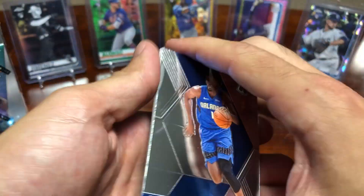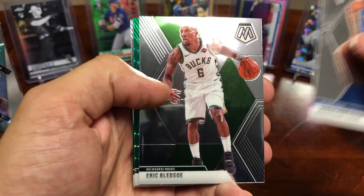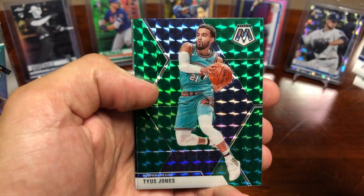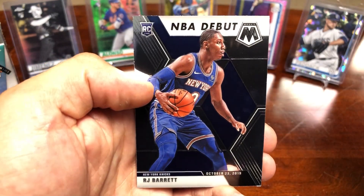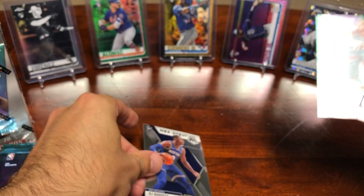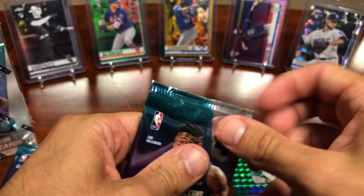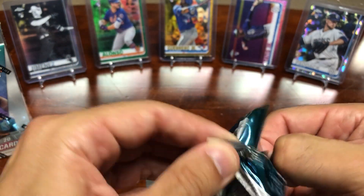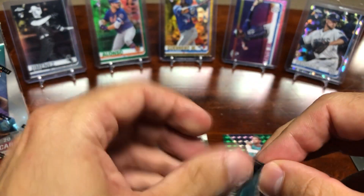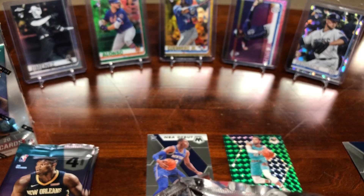Alright, so here we go — it's eight packs per box, four cards per pack. Got a Jonathan Isaac, Eric Bledsoe, and a Tyus Jones Mosaic Prism, followed by an RJ Barrett — that's a pretty cool one, NBA debut rookie card. So two pretty nice cards in the first pack. Let me know if I go over anybody who's a good rookie or if I miss a nice card, because I'm not as familiar with basketball as I am with baseball, so just bear with me here.